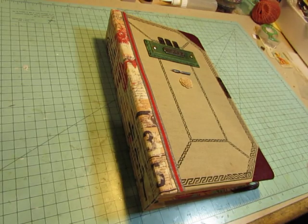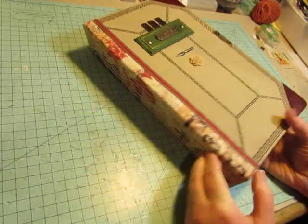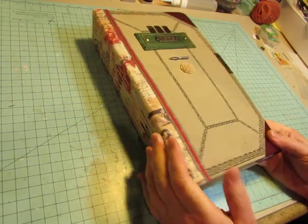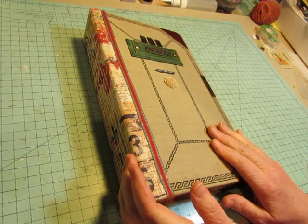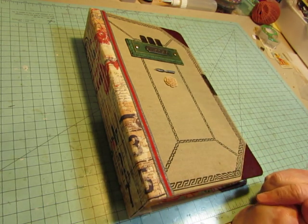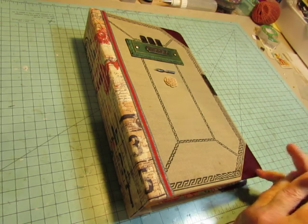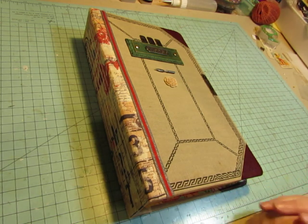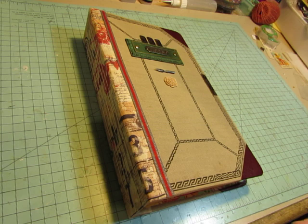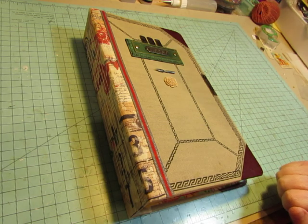Hello everyone, this is Diane. I am here to show you my finished antique ledger book. If you've watched the previous videos that go along with this journal, you will know that I have decided to preserve some of my ledger pages. I had a huge variety of vintage and antique ledger and logbooks and I thought I should just preserve some of those pages and then I would feel free to go ahead and use the rest in journal projects.